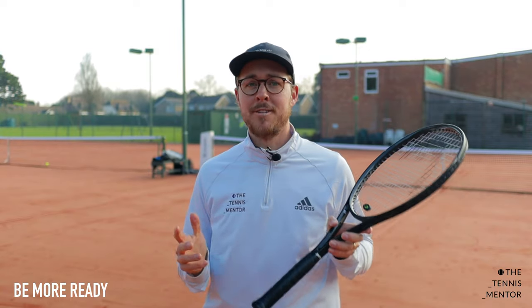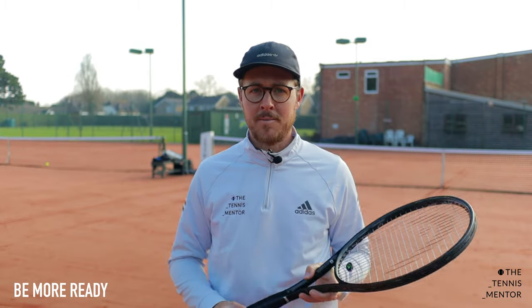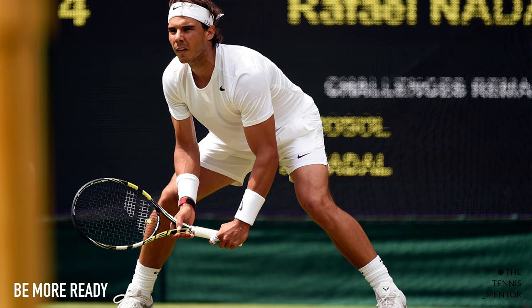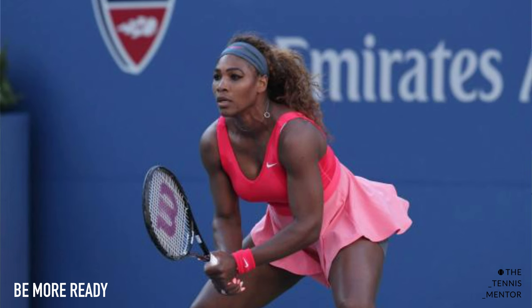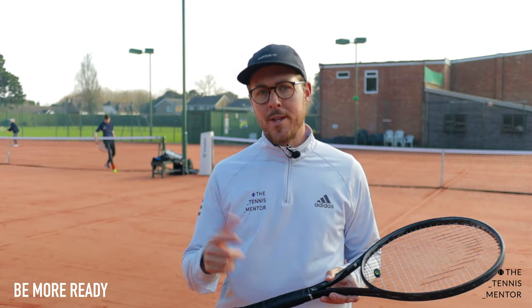The first one — it sounds super obvious — but being ready is vital for any shot, and I can guarantee you that you and I are less ready than the pros are. When getting ready we need to make sure that we have a really athletic ready position. We need a really wide base and we're staying low. This is going to allow us to change direction really quickly and be ready to pounce on the oncoming ball.